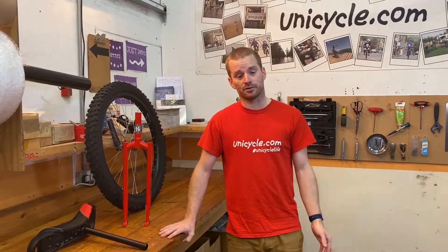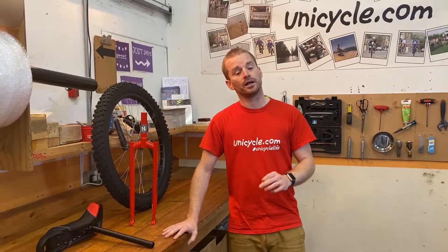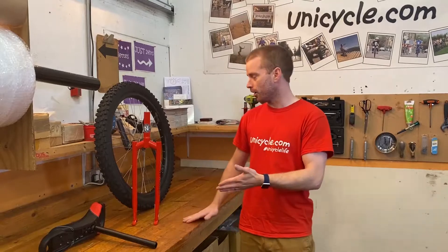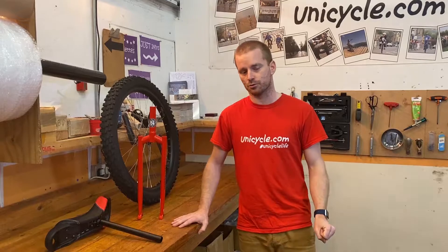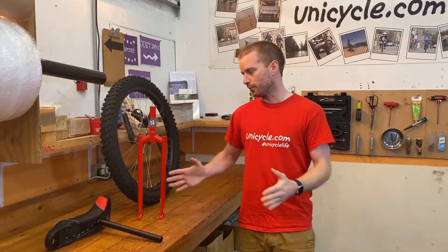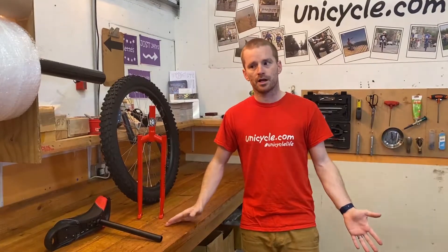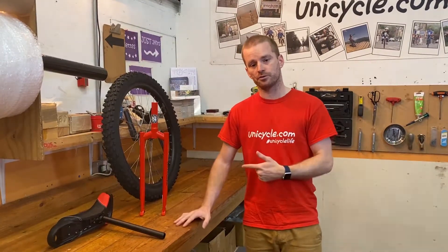Basically, the underlying thing is this unicycle has the ability to mount a disc brake. It doesn't come with a disc brake, but you can mount one. So what I've got on the bench here is a 26 Nimbus Muni, and this is one of these disc ready unicycles. I'm going to go through all the bits that are in the box and point out what that means, and then all the bits that you're going to need to put a brake onto this unicycle.